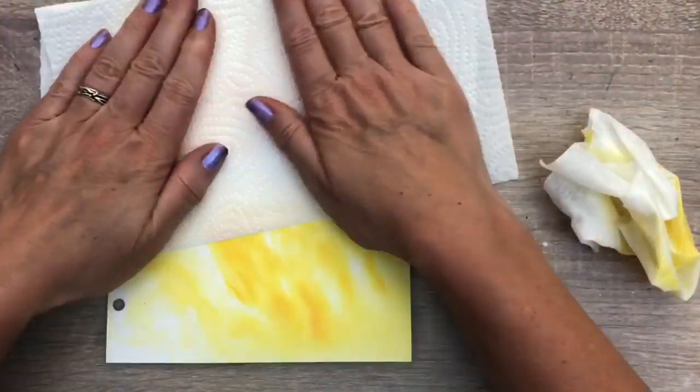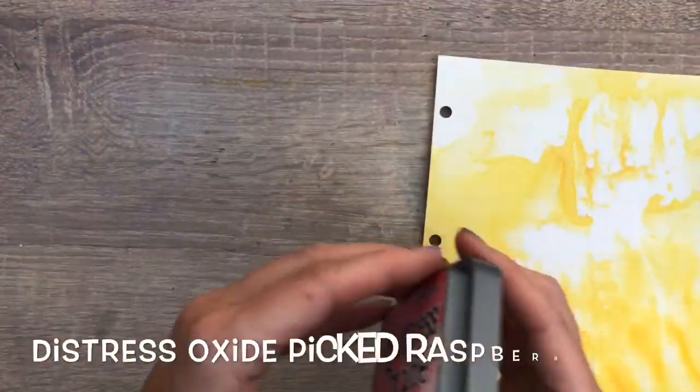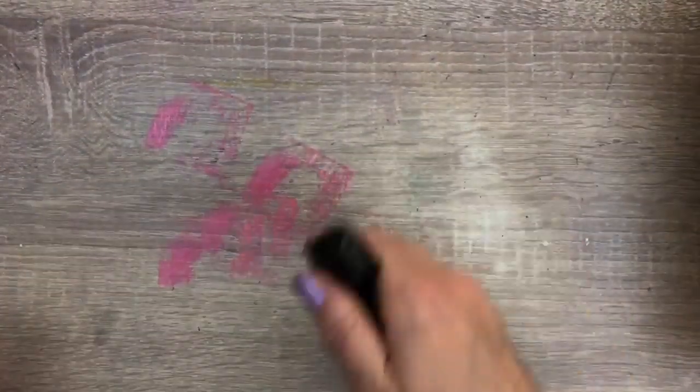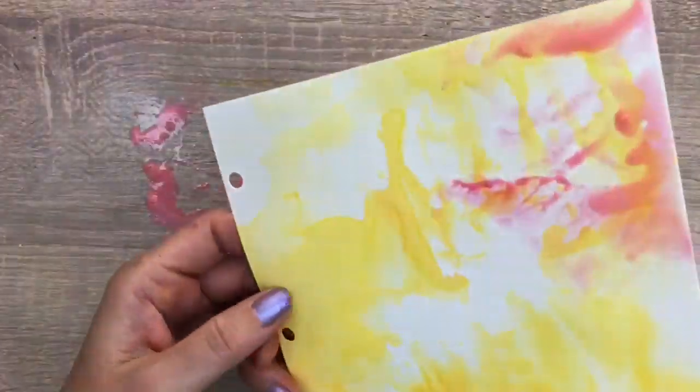Then I blot the complete page. And I do the same with the pink ink, dipping in parts of the paper and then blotting.